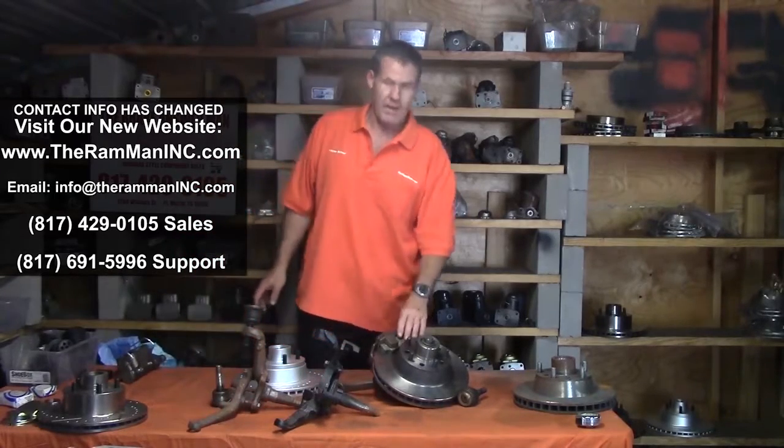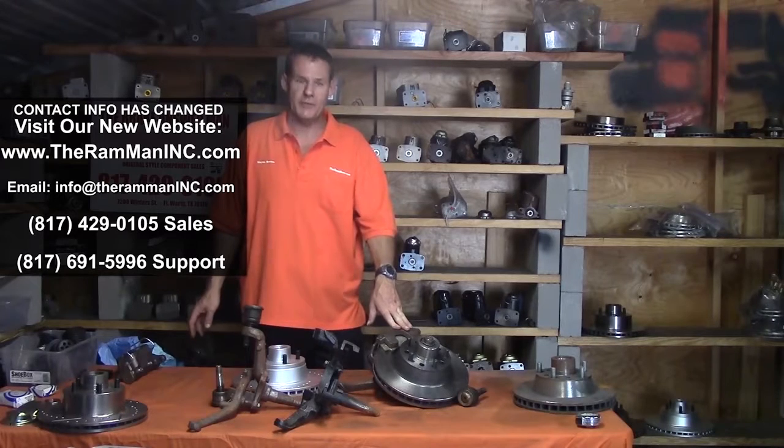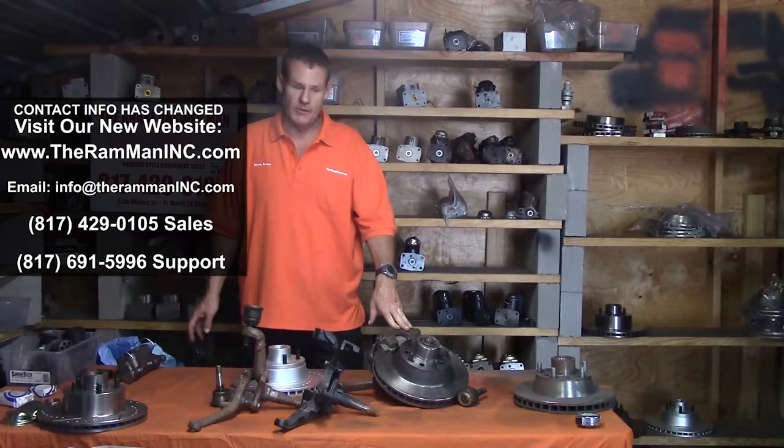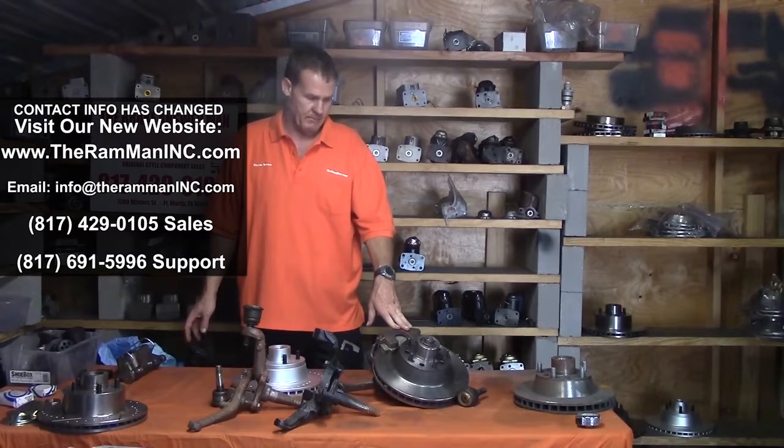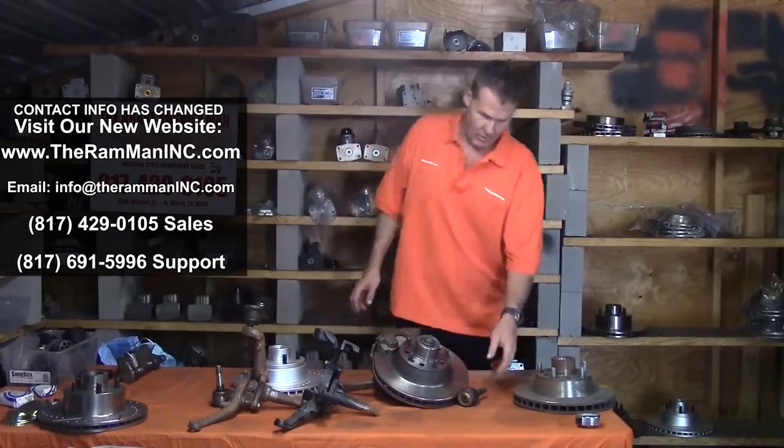To make a long story short, we can bolt on factory pin caliper, large rotor Chrysler components to our early '60s Imperials. The biggest problem in doing this was the rotor.